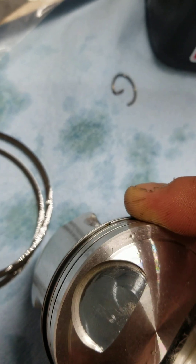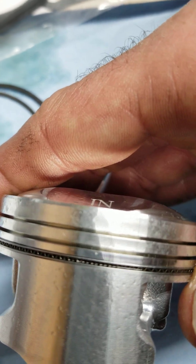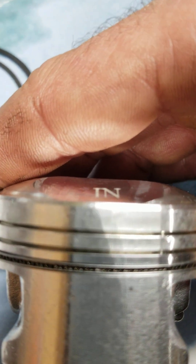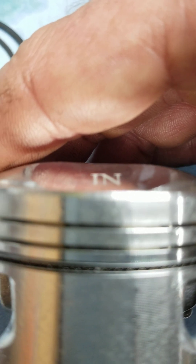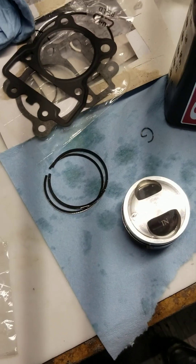The expander ring goes in the middle groove with its opening dead center at 12 o'clock — right there on the intake side. I like the little tabs pointing up. Make sure they're not overlapping. That's the 12 o'clock position on the intake side.